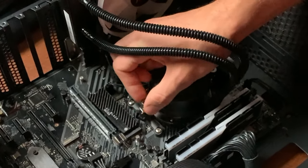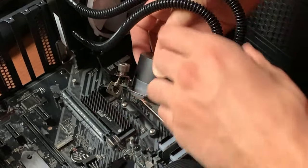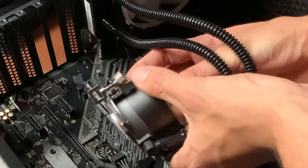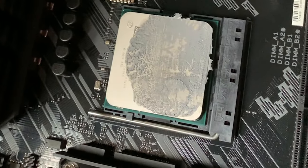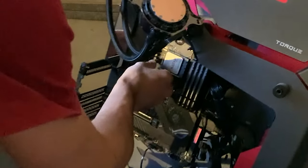Still there — let's check the paste on this one. Get a close look: half the CPU is covered, half the CPU is bare. That's a terrible paste application — just an absolute mess.